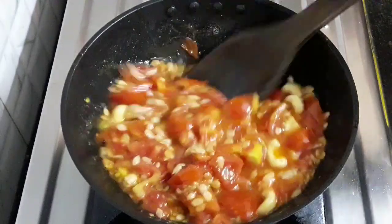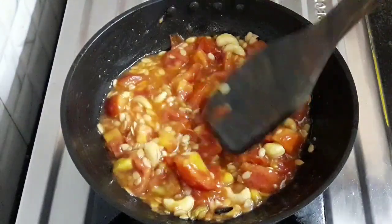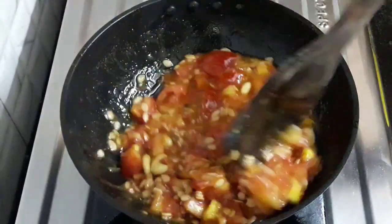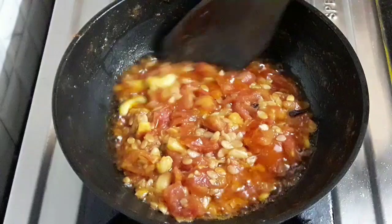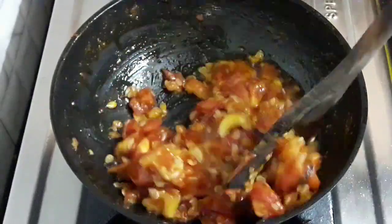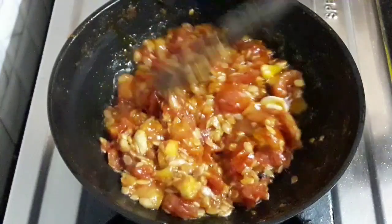After 5 minutes you can see the tomatoes are softening — let it cook for 2 more minutes. You can see the oil has released and the tomatoes have softened. Now turn off the flame and let this mixture cool.